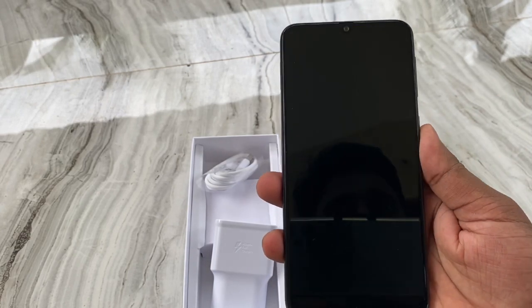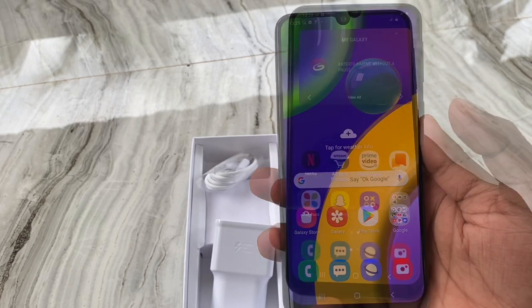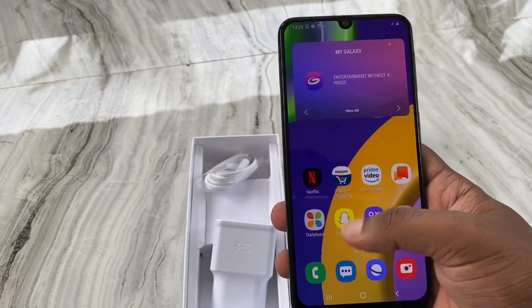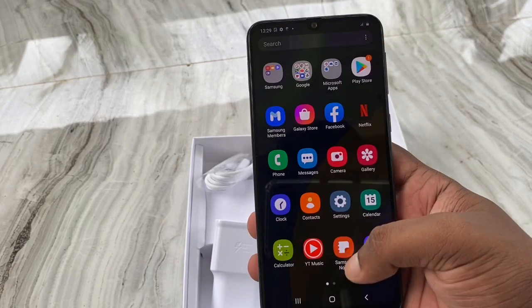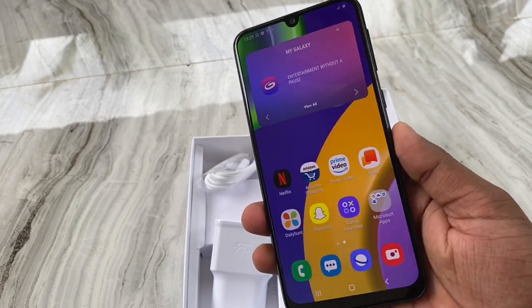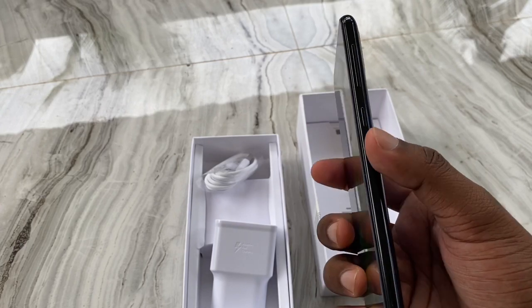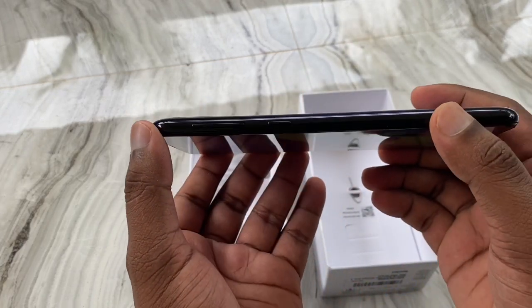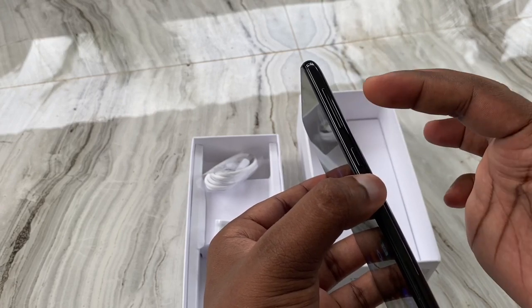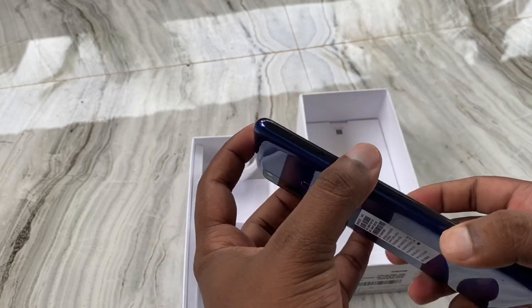The weight of this phone is 186 grams. The first things to check out are the camera and battery. This phone has a 6000 mAh battery.